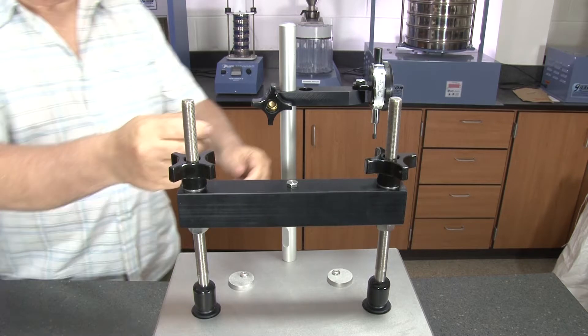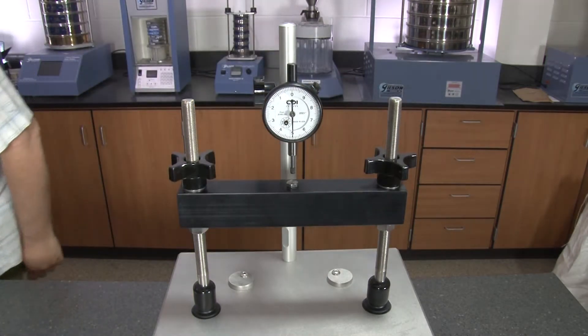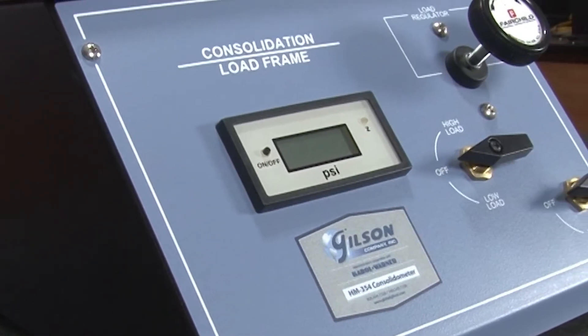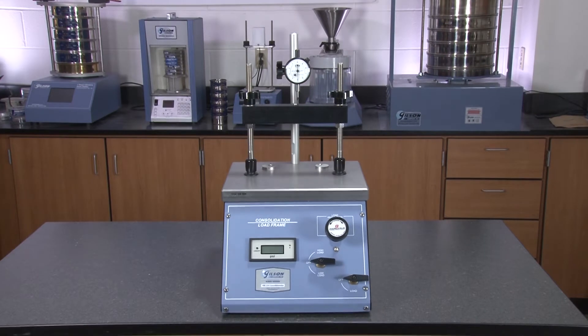Stainless steel vertical rods support the cross head and dial gauges. These rugged units have a sturdy powder coated finished steel cabinet and a small footprint to save valuable bench space within the lab.